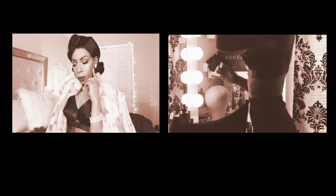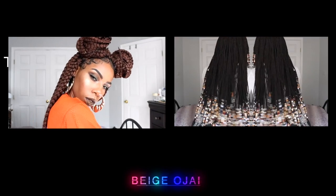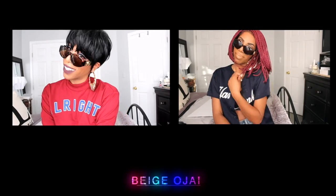Thank you so much for watching. If you're new to my channel, my name is Beige Ojai — please hit that subscribe button down below. Stay tuned to see how I slayed this frontal by shaving the sides of it. I love the way it came out and you will too. Make sure you turn on your notifications to be notified when it's posted. I hope to see you all in my next one. Bye!